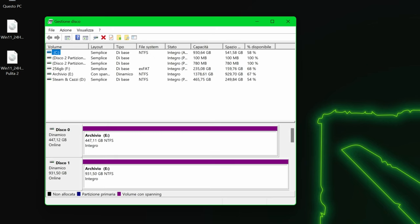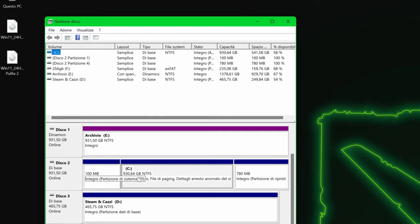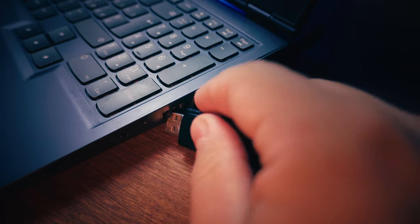Or hit the Windows key plus X and select it from the menu. Once there, check which drive is labeled with the letter C. In my case, it's Disk 2. That will make it easier to pick the right drive during the installation. Get your computer and stick that USB into your favorite port.